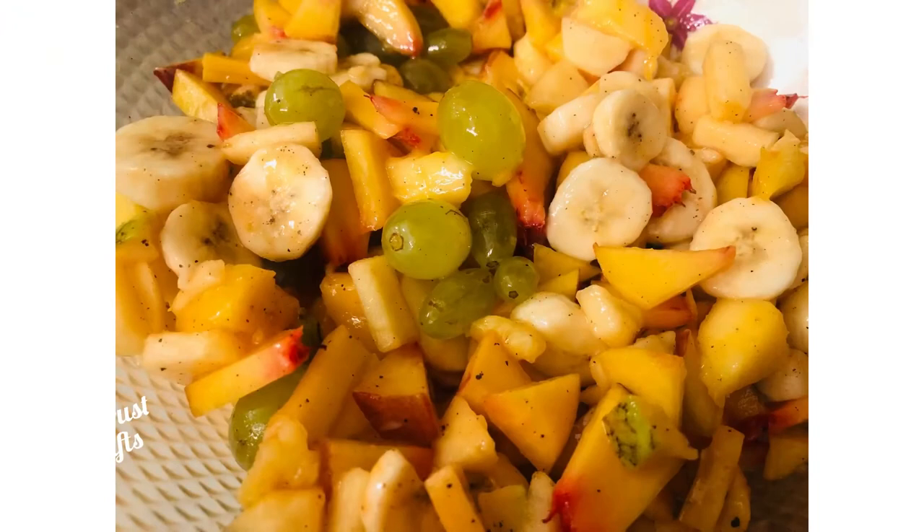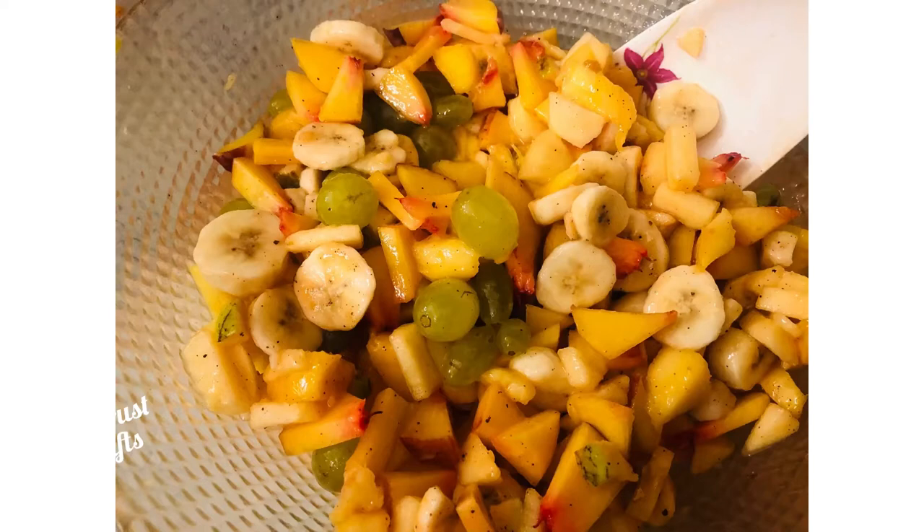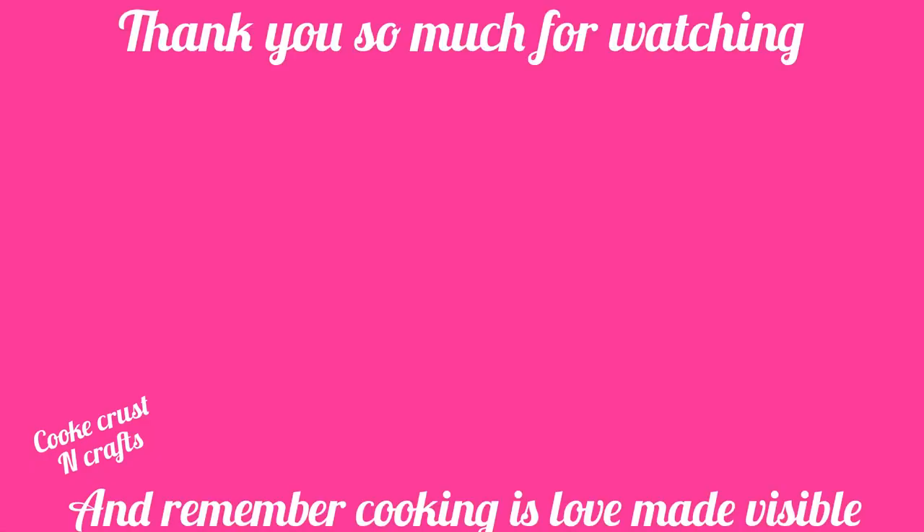Please try and give me a like. Thank you so much for watching. Allah Hafiz.